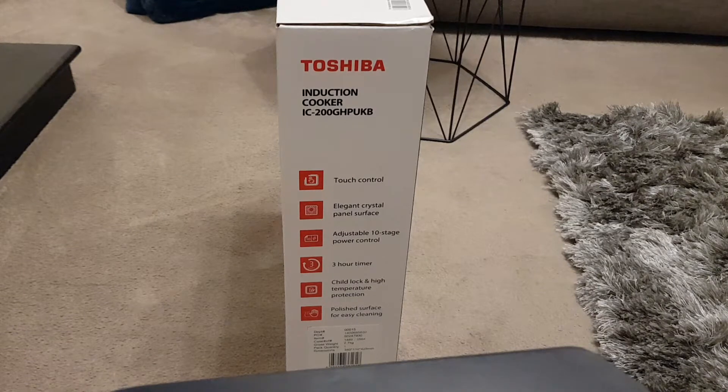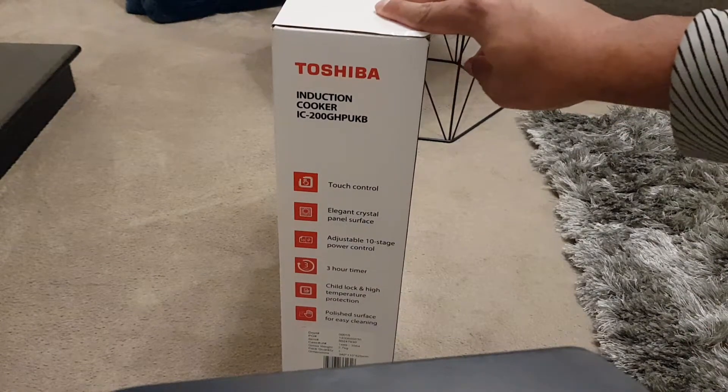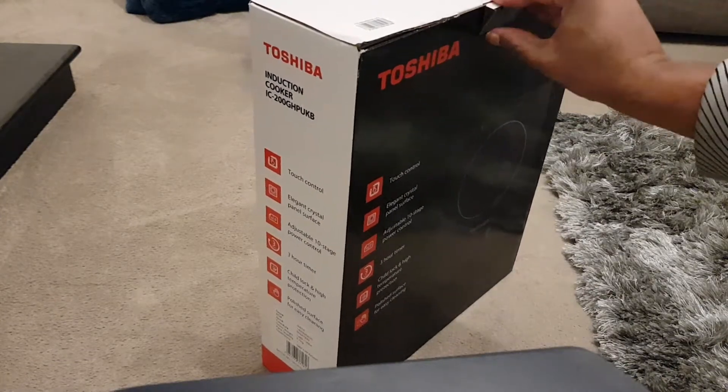It also mentions a polished surface for easy cleaning, which really appealed to me. It's one flat surface, so I reckon you could literally get a cleaning spray, spray the top, and wipe it down with a microfiber cloth. If I use it on a daily basis it would save me a lot of time cleaning up after cooking. But anyway, without further ado, let's open it up and see what the product looks like.